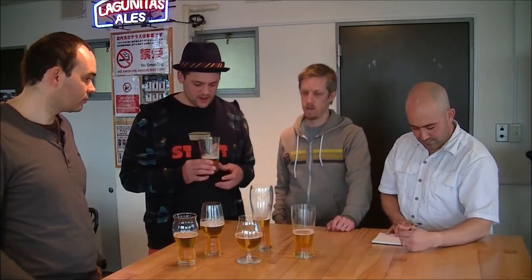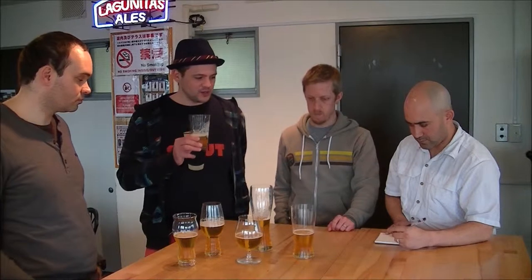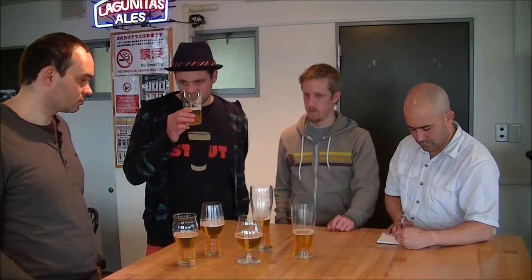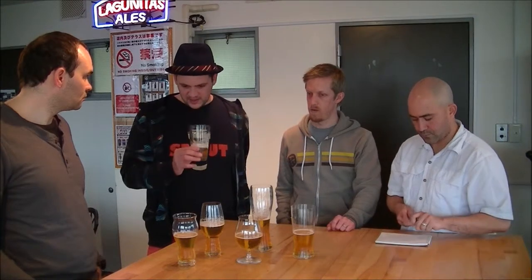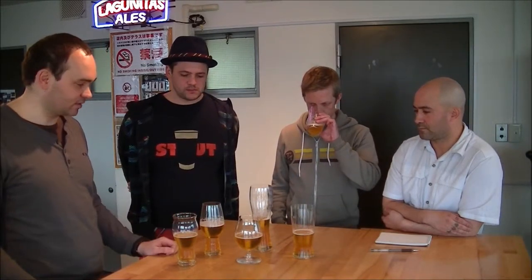I'm getting a lot of the yeast aromas from it as well because it's quite a clean beer. I was expecting it to be a little bit more hoppy, but they've done a pretty good job keeping it more traditional. My initial impression was very malty, very pilsnery — not a lot of hoppiness, a little grassiness.